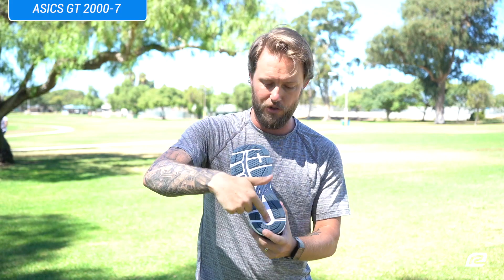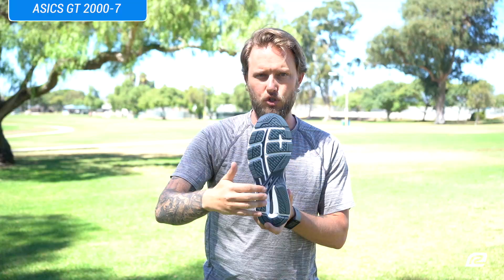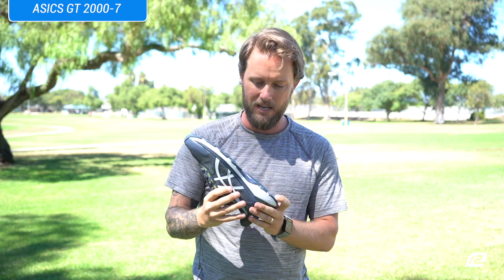You also have something really cool called the guidance line, right here. Whether you're a heel striker or a midfoot striker, that guidance line is going to guide you along your entire gait. It's a really cool concept and ASICS puts it in a lot of their shoes.